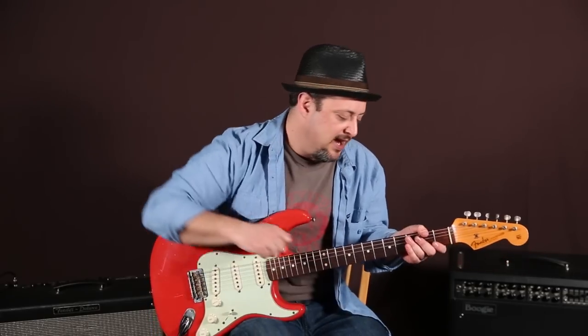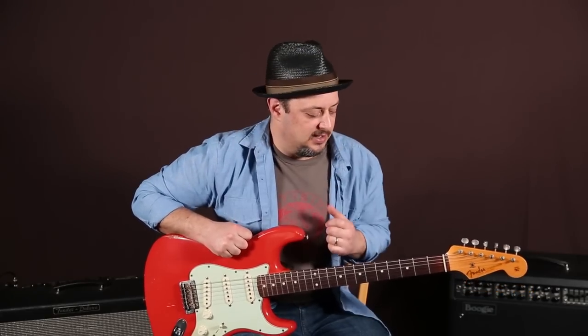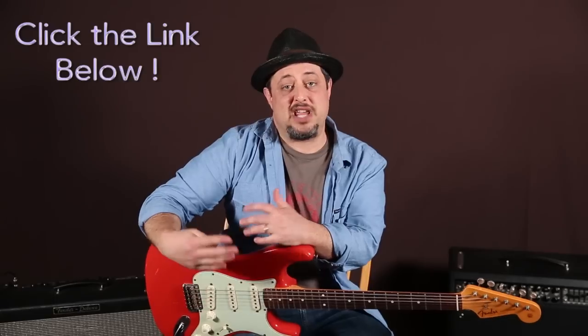It's in the key of C, and you can think of this as kind of like the country scale, which is really like the major pentatonic scale with some little passing tones. So we'll zoom in and check it out. Also, I have tons of extra stuff regarding guitar lessons in the links below this box here — appreciate that extra support from you guys. But let's zoom in, break this one down, and hopefully have fun.